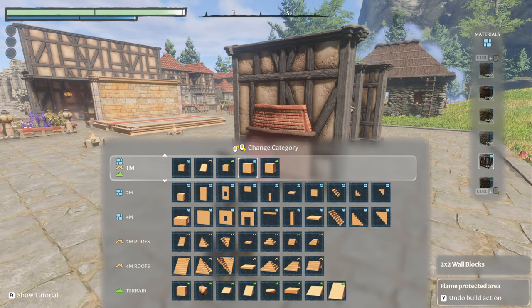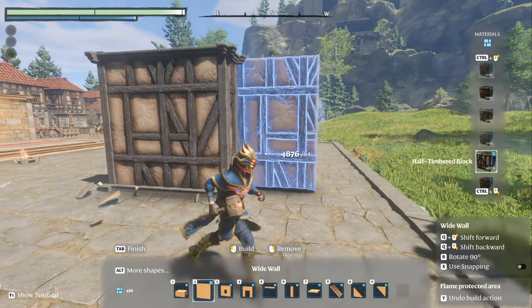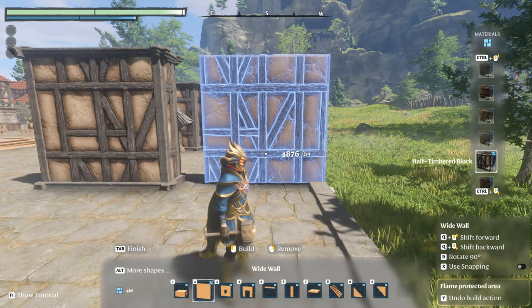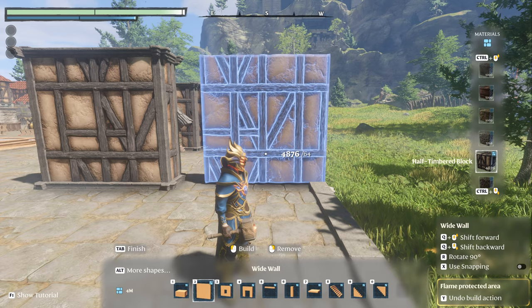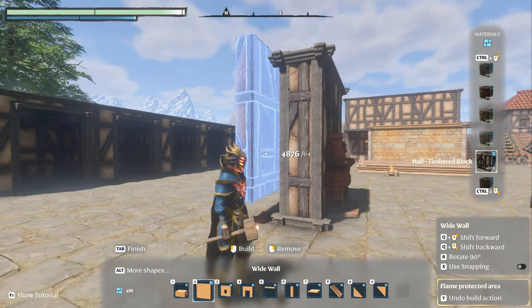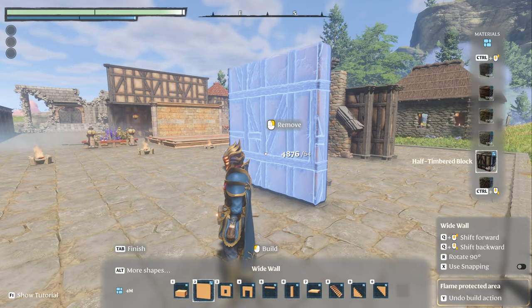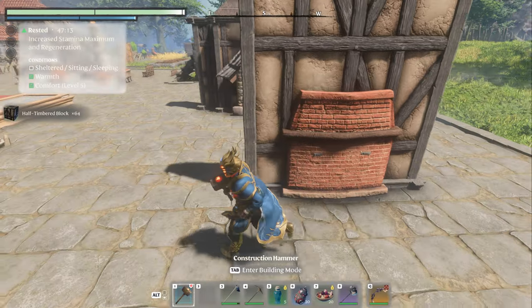Now we have another problem — it sticks through the wall. That's easily solved by doing the developer trick. That's what they do on their buildings — going too deep into walls, too deep into roofs. It allows you to hide things in the wall that would normally stick out, what you might call happy accidents.